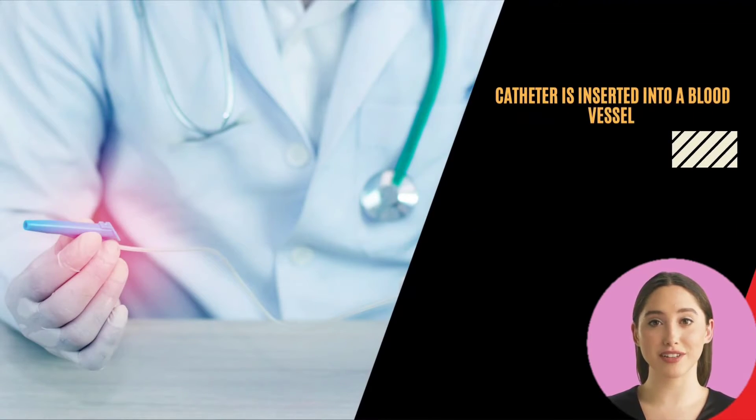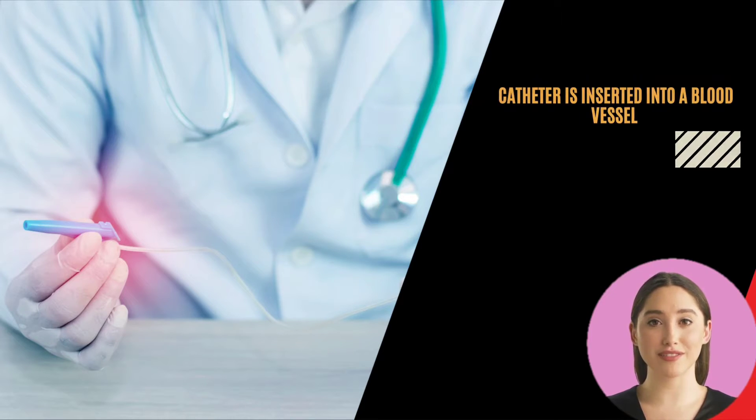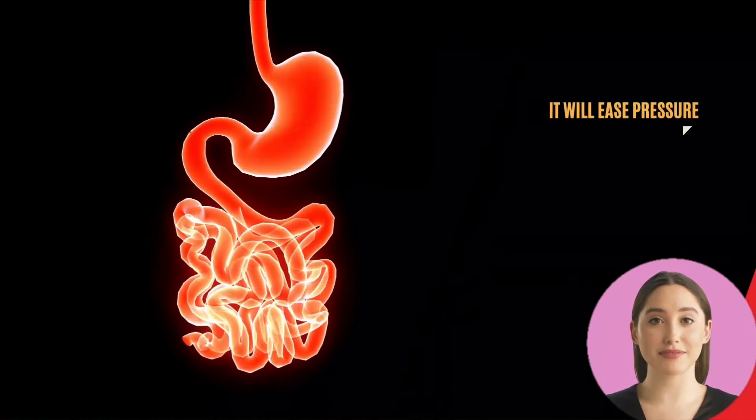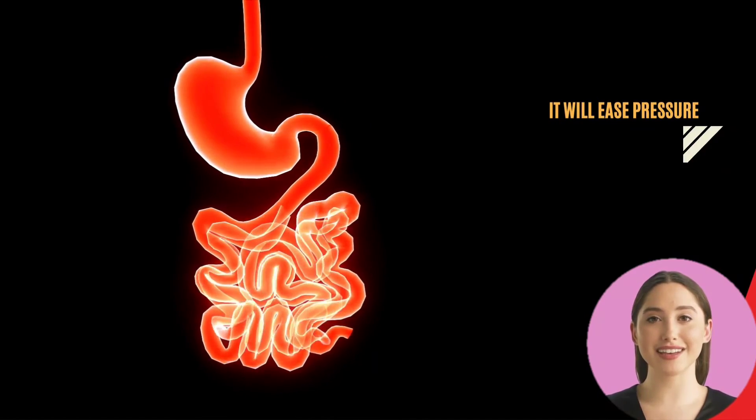During the procedure, your radiologist will insert a catheter into a blood vessel in your neck, eventually guiding it to a vein in your liver. The doctor will then place a metal stent to connect your portal vein to one of your hepatic veins, creating a new pathway that allows blood to flow better out of the liver.